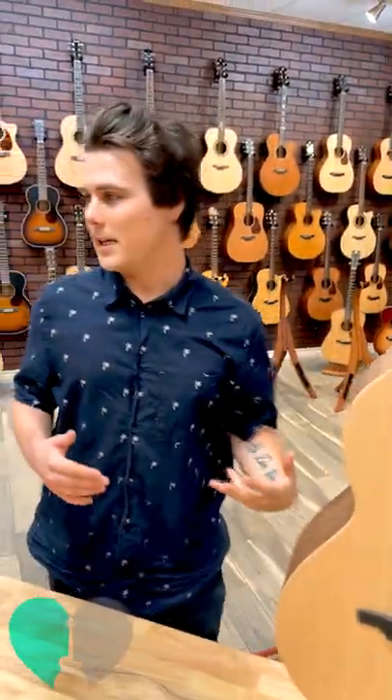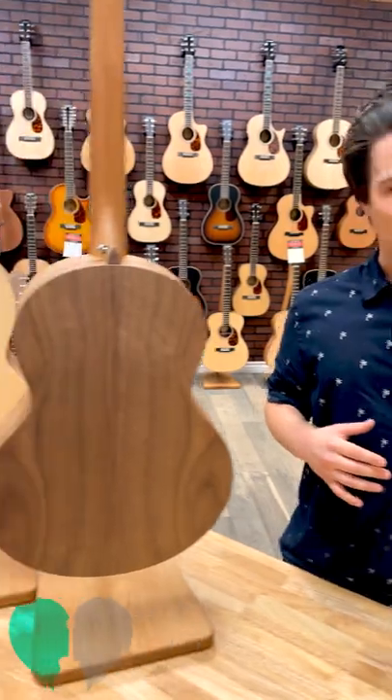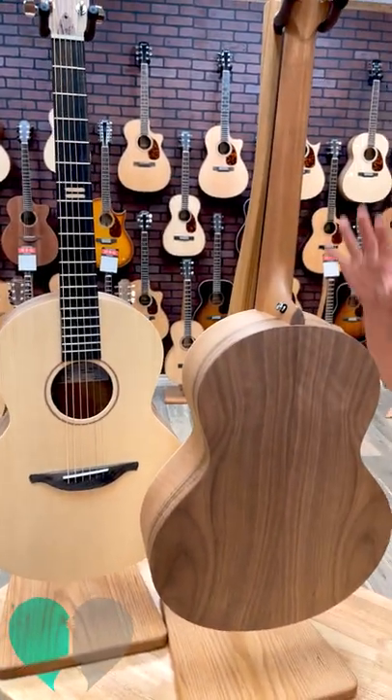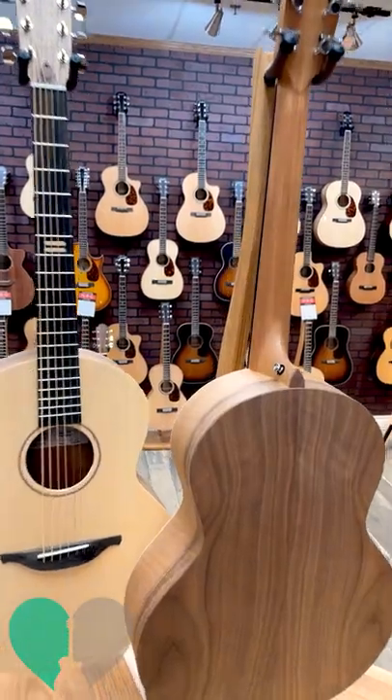Recently the S body shape of this exact guitar was released — same tonewood, Sitka Walnut, with the same logo at the seventh fret and the heel cap and all that good stuff.